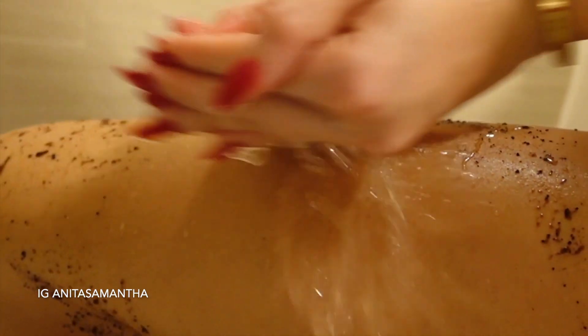Then splash off the rest of the scrub — it's the easy way to get it off your body and it feels so good. After, your skin is baby soft, it smells amazing, and it's glowing.